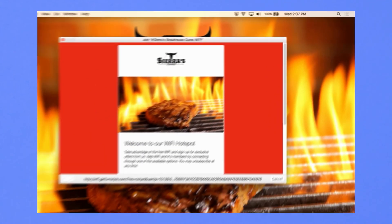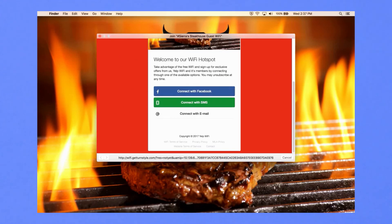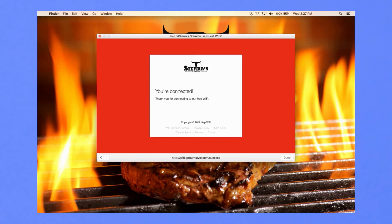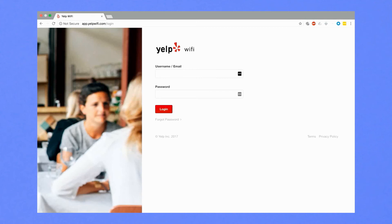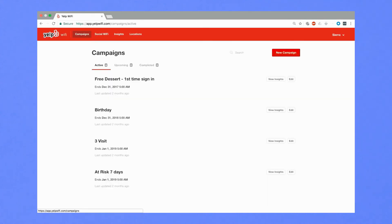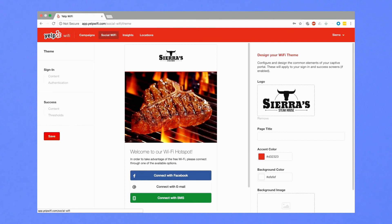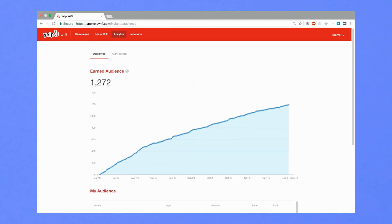The Private Wi-Fi network is typically used by staff and is therefore password protected. Using this network will not affect user sign-in analytics. At the default splash page, connect to Yelp Wi-Fi using the method of your choice. Once connected to the network, use your Internet browser to navigate to the Yelp Wi-Fi login page and access your account using your credentials. Once you've logged in, you'll be taken directly to your Yelp Wi-Fi dashboard. This is where you'll be able to set up and view your marketing campaigns, set up login options and your personalized splash page, and get details on historical users' access to your network.